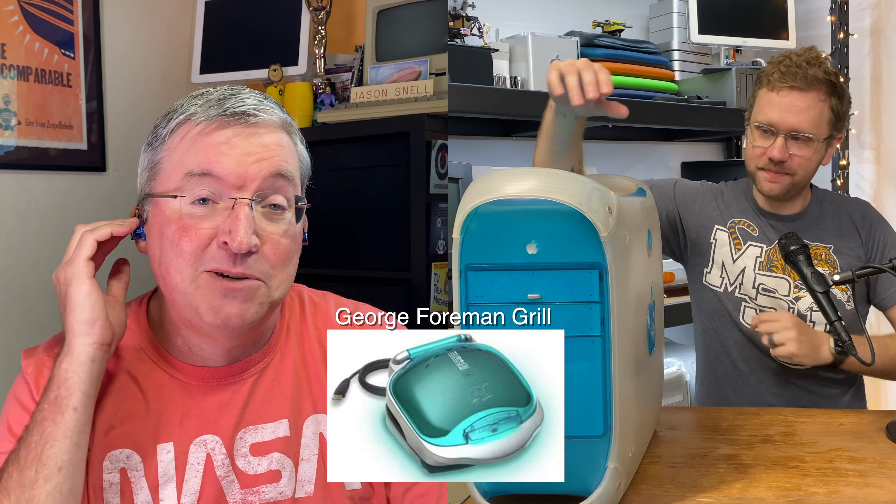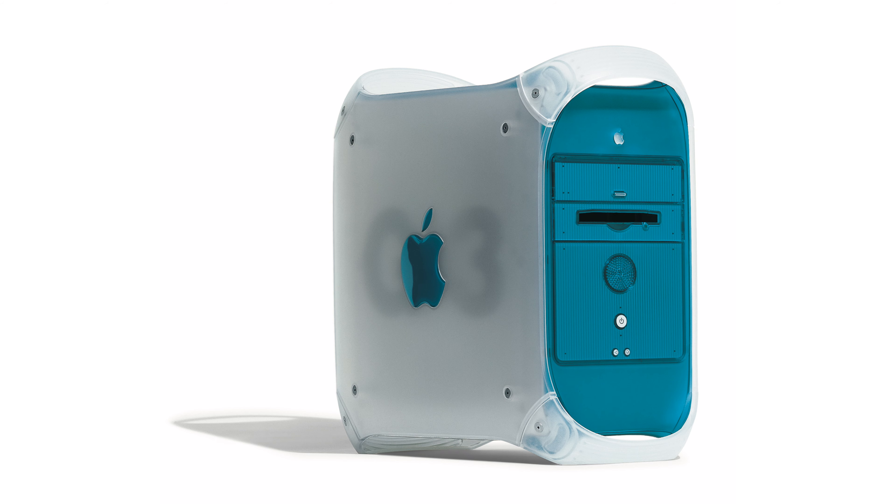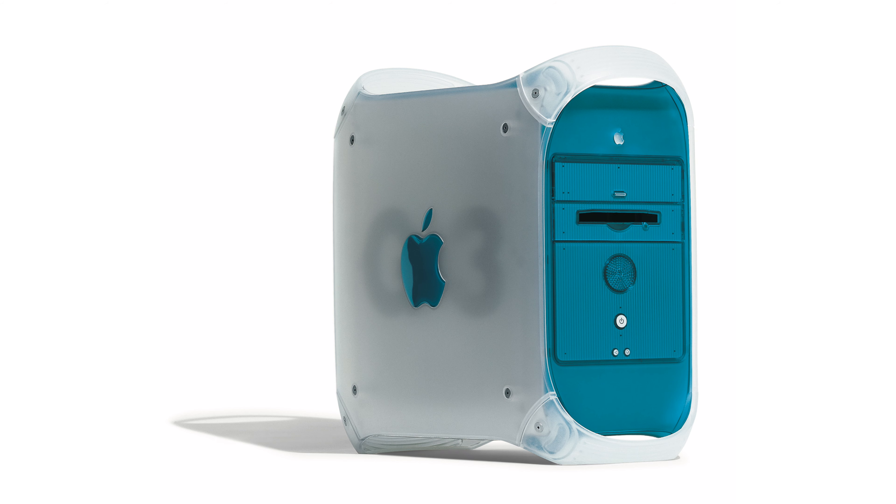It answers the question — I know you like the G3 iMac, which famously brought color and translucent plastic back to a grateful nation and world, and so many objects were full of translucent blue plastic after that. It defined a whole era. But Jonathan Ive and Steve Jobs said, what if we made a professional desktop computer that also looked like an iMac? And that's the Blue and White G3.